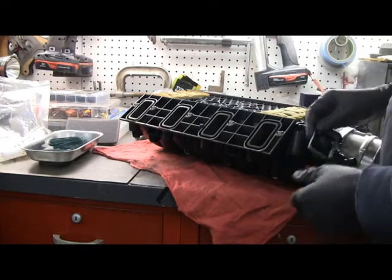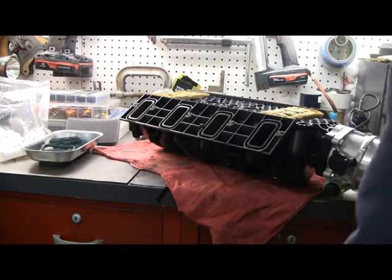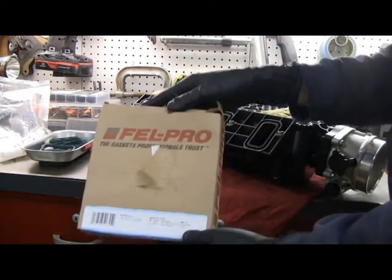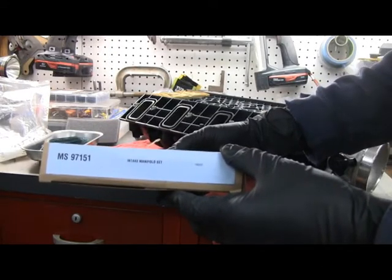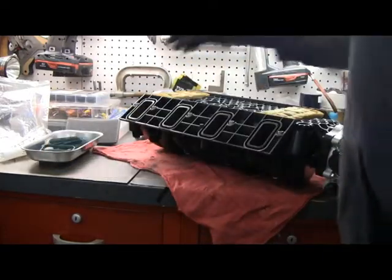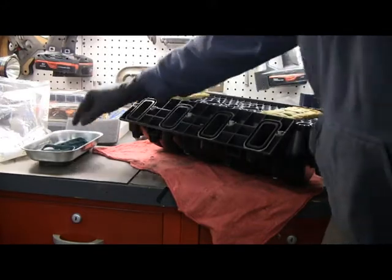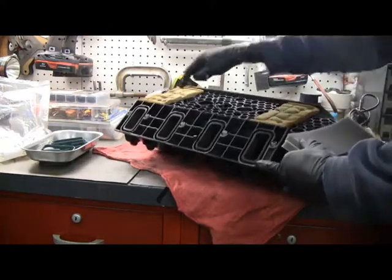The old ones probably would have been fine. I happened to get this gasket set really cheap — I think it was like 15 bucks at Rock Auto on fire sale. Name brand, Felpro. It is number MS97151 intake gasket set, and it comes with all the O-ring seals.